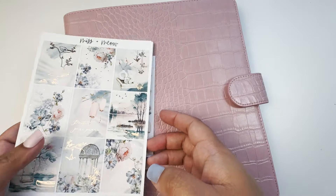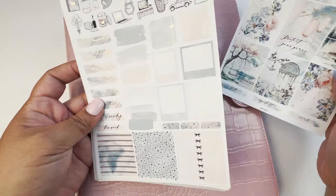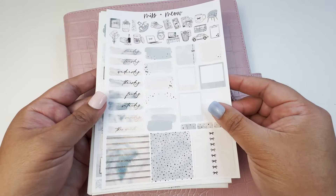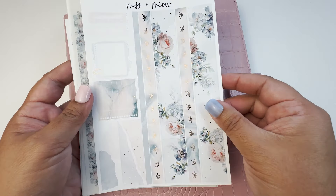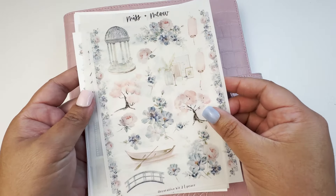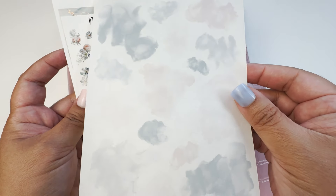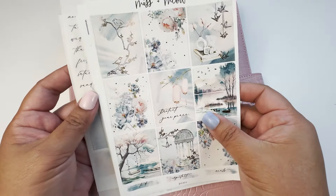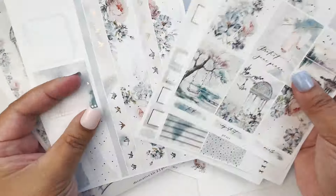Hello everybody, this is Christy from kitty_plants on Instagram. I do memory planning in my A5 wide planner using Sadie's Stickers inserts. For this week I am using this beautiful kit from Miss and Meow called 'Peace' — I think this would be like the third week of February — using such beautiful blue trees and blue colors. Do stick around while I put down the base!